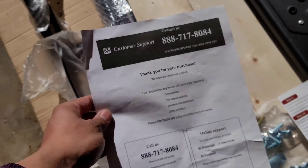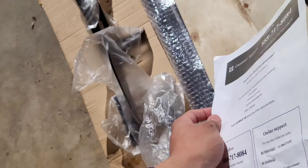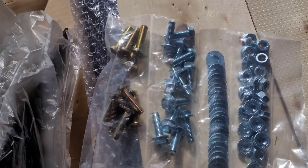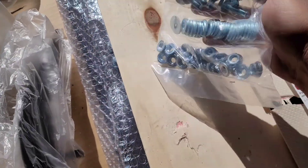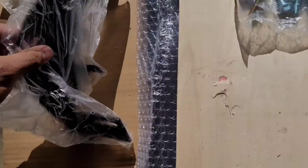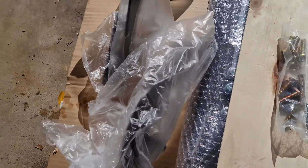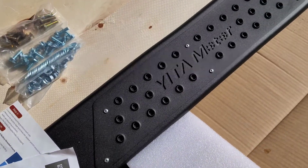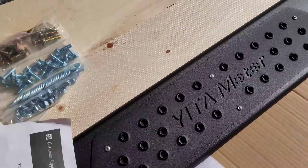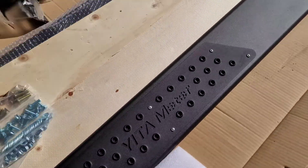It also comes with a customer support number in case you need some help or have any issues with it. The hardware that comes with it is pretty simple, nothing crazy. These are the brackets — left sides — and I think it has three for each side: one for the front, one for the middle, one for the rear. It has a little emblem, like the company's logo on it — Gita Motor — very nice.